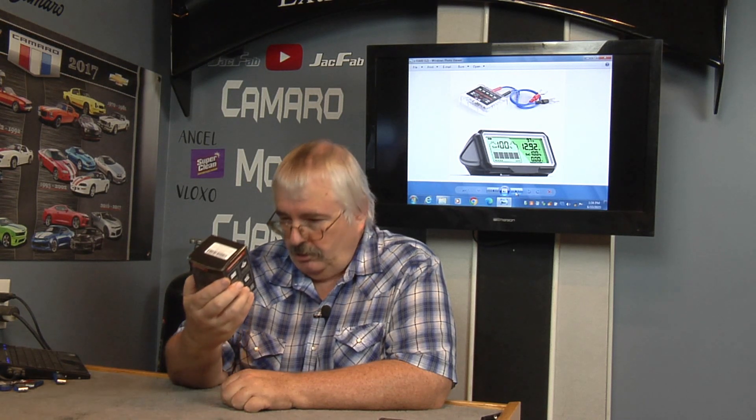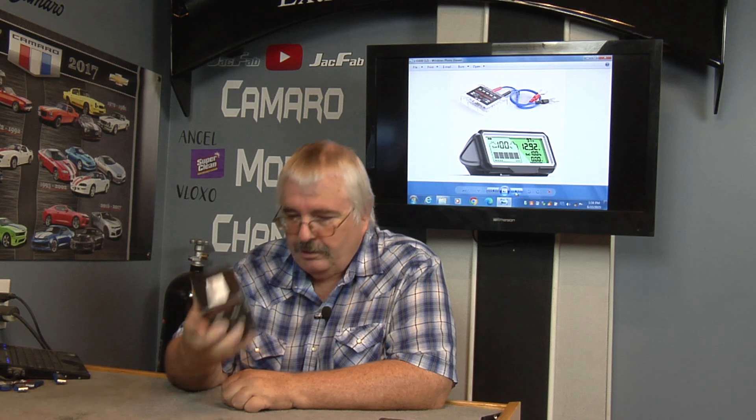Today we've got the Ancel battery monitor — it's the BM200 Pro, there it is up on the screen. It's wireless, which is really cool. This will work with your truck, your yacht, your motorcycle battery, and today we're going to try it on the solar panels.